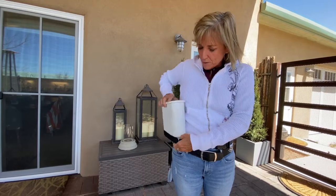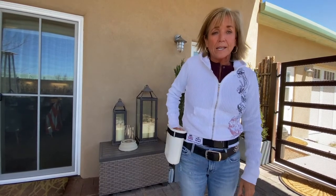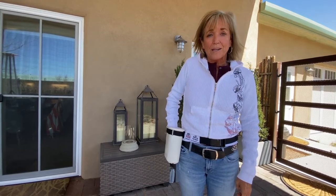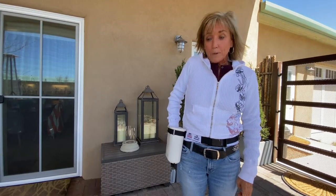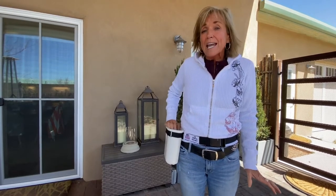As I have it on my waist here, if the horse starts to put his nose in it, it's easy for me to put my hand in and protect it. But even if I didn't, the horse typically can't get his nose in it because it's small enough.